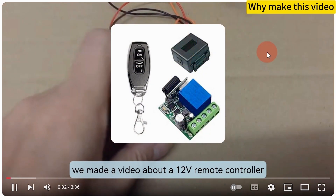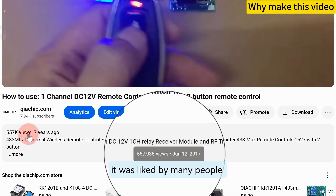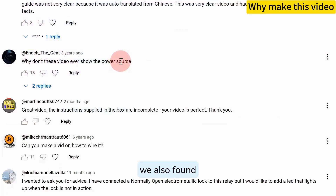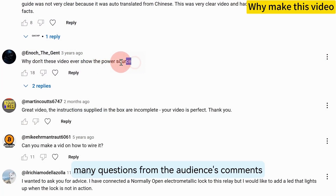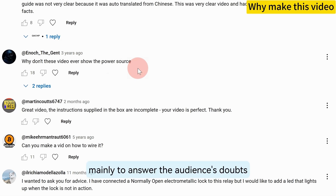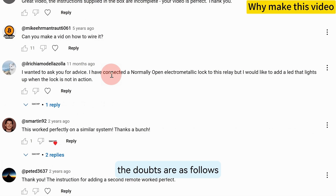A few years ago, we made a video about a 12V remote controller. It was liked by many people and is still watched by many people. At the same time, we also found many questions from the audience's comments. Now we have reorganized it, mainly to answer the audience's doubts on the original video. The doubts are as follows.